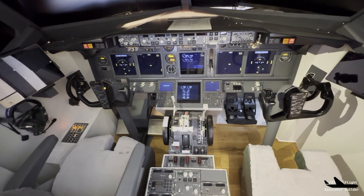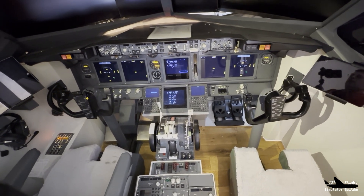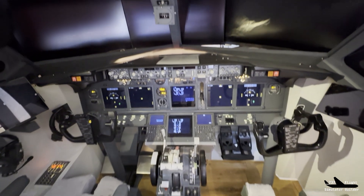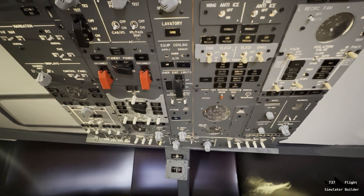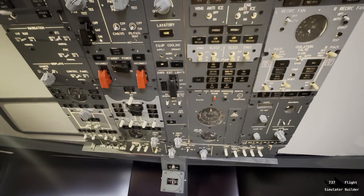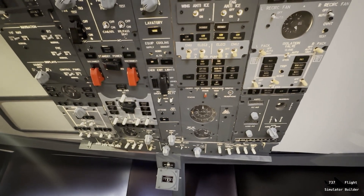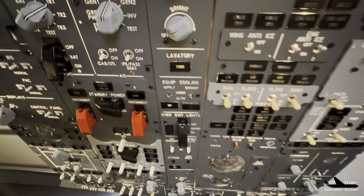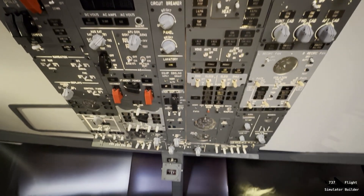A few months ago we bought from Cockpit Sim Parts in the UK a new overhead panel — I will add the link to our YouTube channel so you can look it up. Why a new overhead panel? Because we have one, but we have some difficulties with it: it's not real size, and I want it real size. Also, it's not so nicely built — light is coming through and it has some flaws.